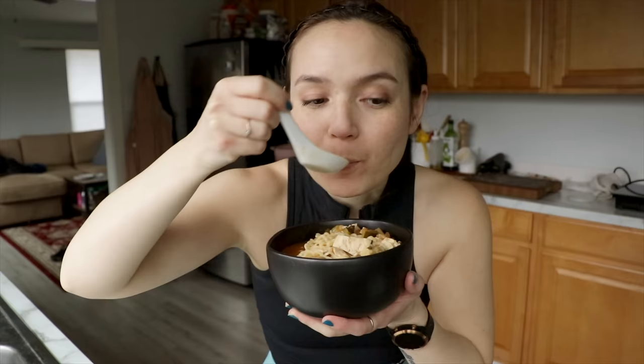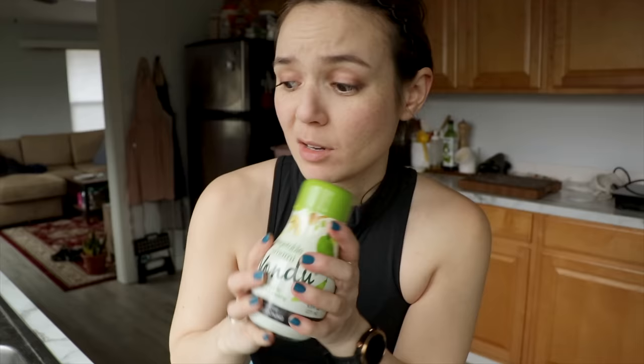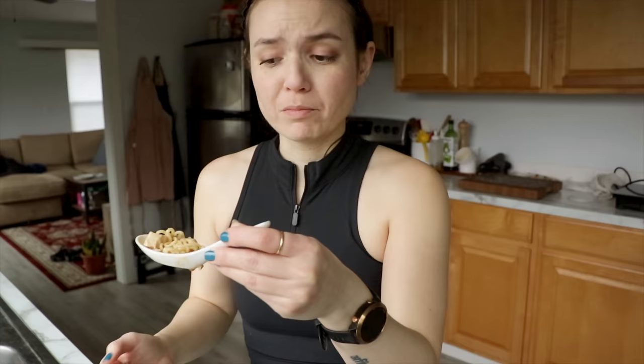Taste test for the sundubu! I added ramen noodles for round two. It is so flavorful and it is quite spicy — I like spicy food, but definitely adjust the amount of red pepper flakes if you're sensitive to spice. You really do get so much flavor from the kelp and shiitake broth. If you don't have those ingredients and don't want to hunt them down, there's a product called yondu — it's an all-purpose umami seasoning you can use to make really quick broths, available on Amazon and very inexpensive. But if you do have the dried shiitakes and kombu, it's so delicious. I really wish I had been able to find the right kind of tofu, but even with this silken firm variety, it's pretty good. Two thumbs up from me.